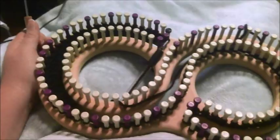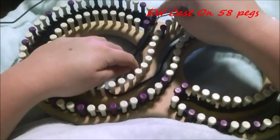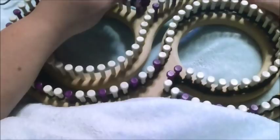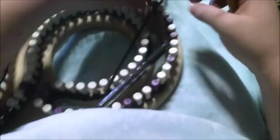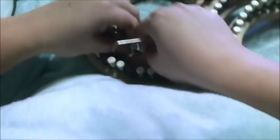Now you're going to cast on 58 pegs, which should be on the other side of the S as you can see. Then you're going to e-wrap 146 pegs, and you're going to do this for a total of 20 rows.